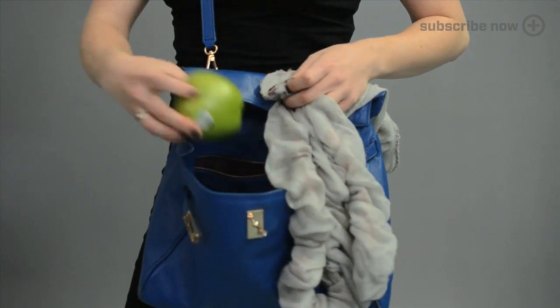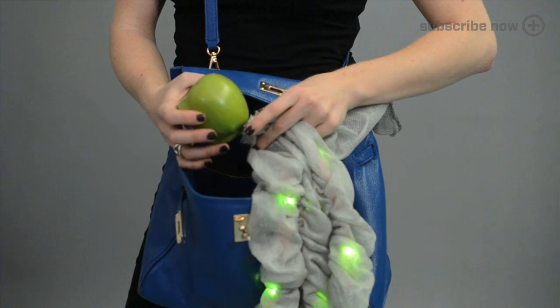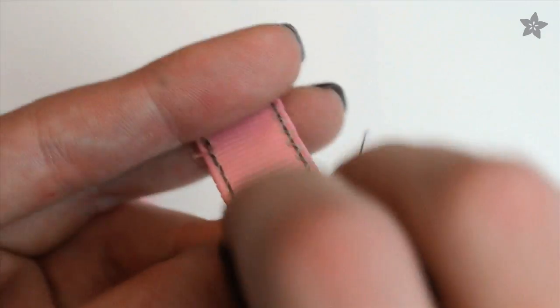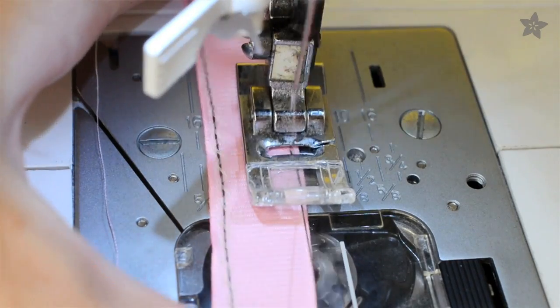Just shine it on the color you want to capture and 12 sewable pixels inside reflect the color to match. The whole circuit is sewn on a piece of ribbon, with conductive thread held in place using a zigzag stitch on your sewing machine.